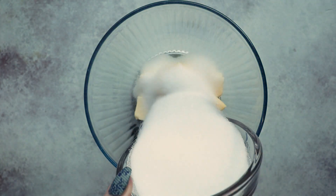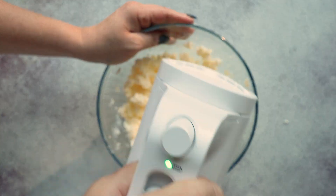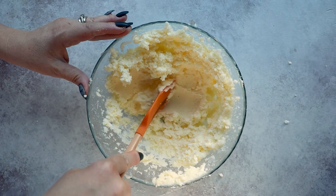Then add one and a half cups of sugar-free sweetener that measures cup for cup with sugar. Cream this together with your electric mixer until it's fluffy. It's important to get some air into your butter so that your cake will puff up as it bakes, so don't stop mixing until it's fluffy, just like this.